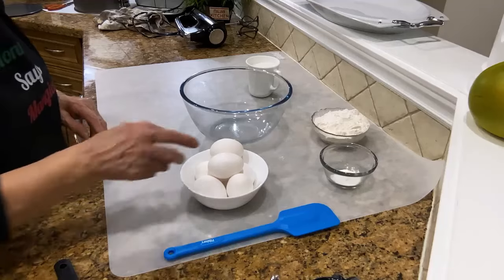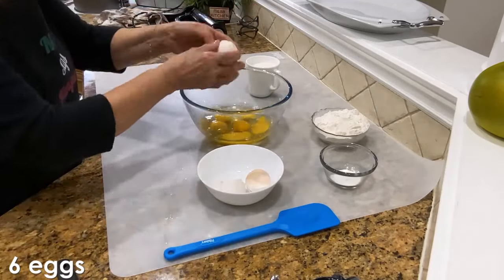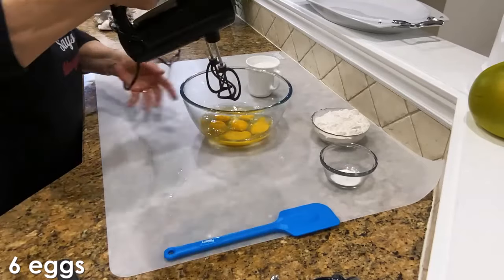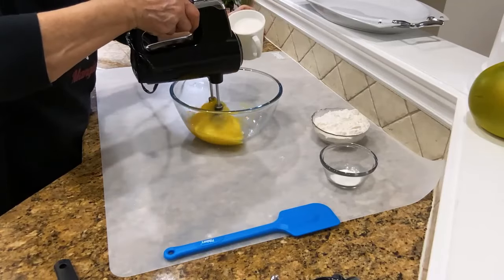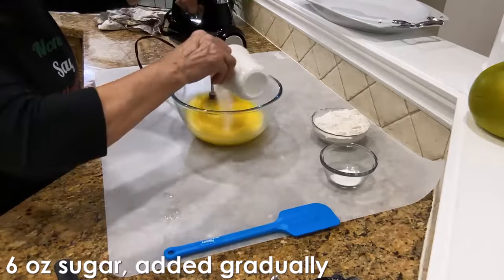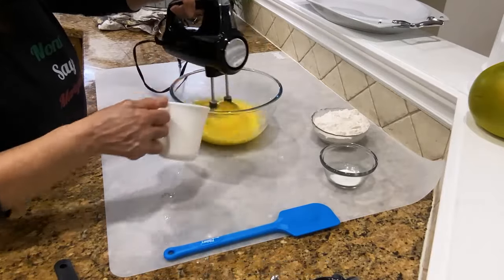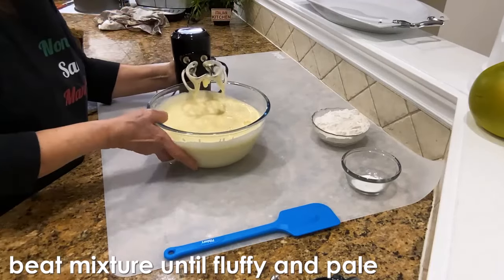So I'm gonna start with the eggs. With this mixer here, I'll start adding the sugar. I'm gonna be beating this until it comes like a pale yellow batter. Looks so good, nice.